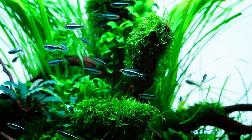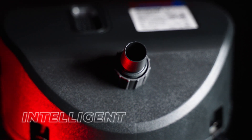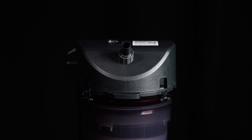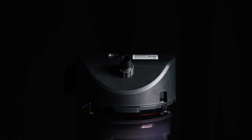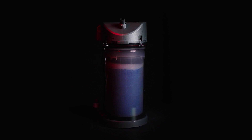With the Eheim Classic Vario Plus E, you get a powerful, quiet, and intelligent filtration system designed to adapt to your aquarium's needs. Built on a legacy of reliability and enhanced with smart technology, it ensures crystal-clear water in a thriving aquatic ecosystem. The next classic step in aquarium filtration has arrived. Are you ready to experience it?